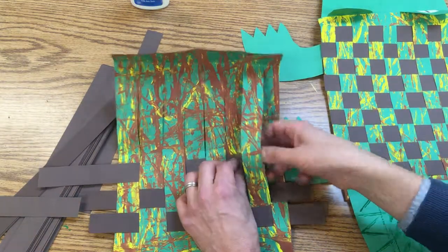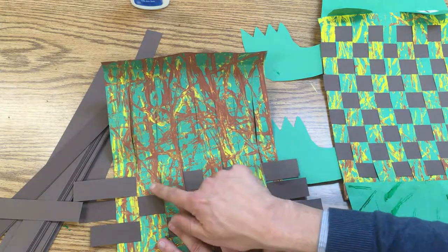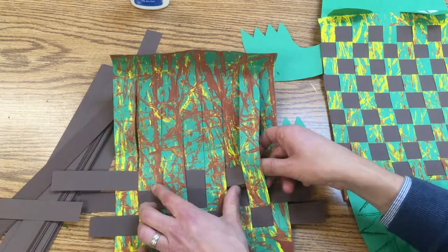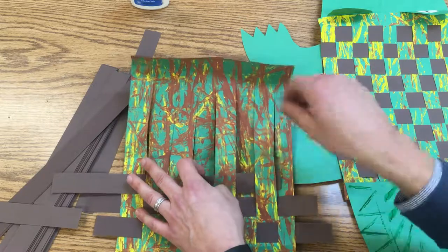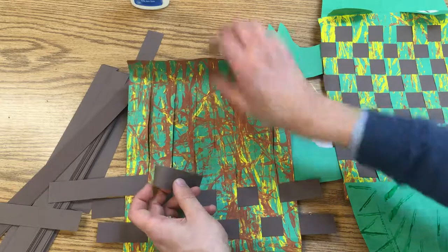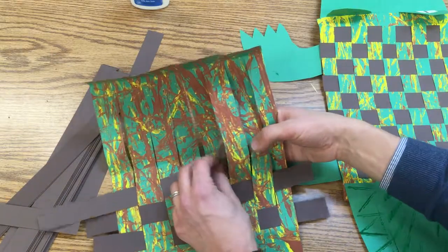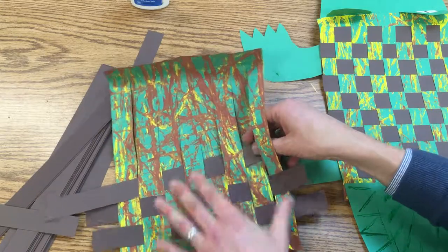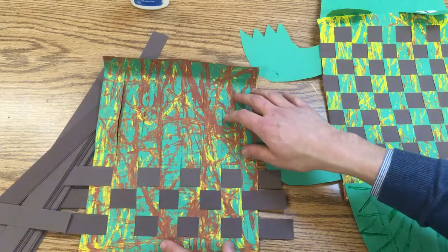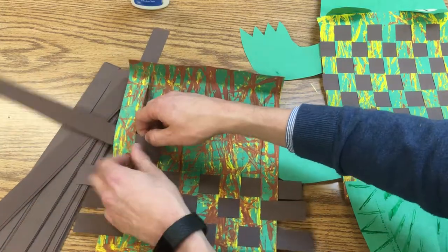Now if you get here and realize it looks the same, you can go back and see — oh, we went underneath these two and we didn't keep our pattern. You see, that's not going to work for a weaving. So I'm going to pull it out and come back the other way. Keep going the opposite way.